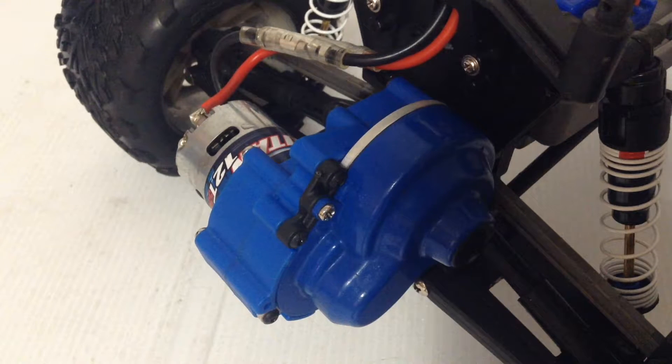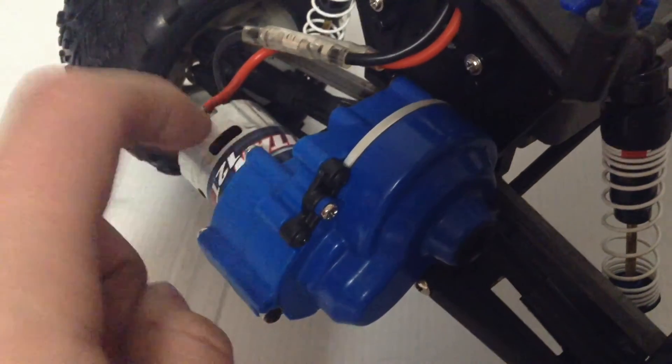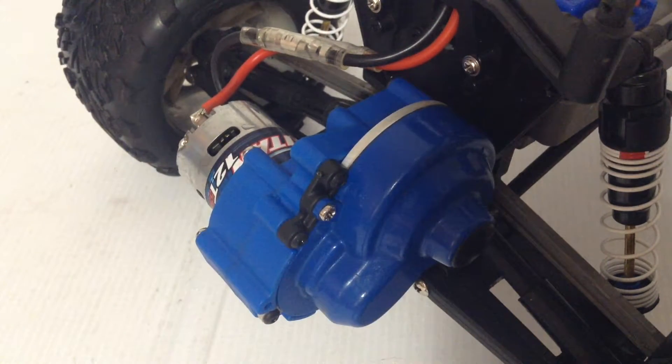Personally, mine had problems with the motor moving all the time, so then it would strip all my spurs. So I had to replace those quite often. But now this should fix that problem. It's made out of a really strong plastic that most RPM parts are made out of, and I'm sure it'll hold up really good.